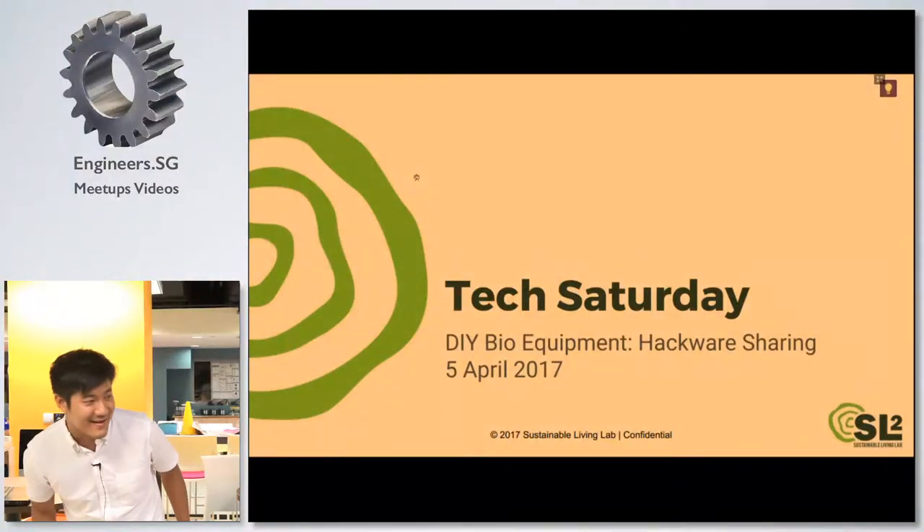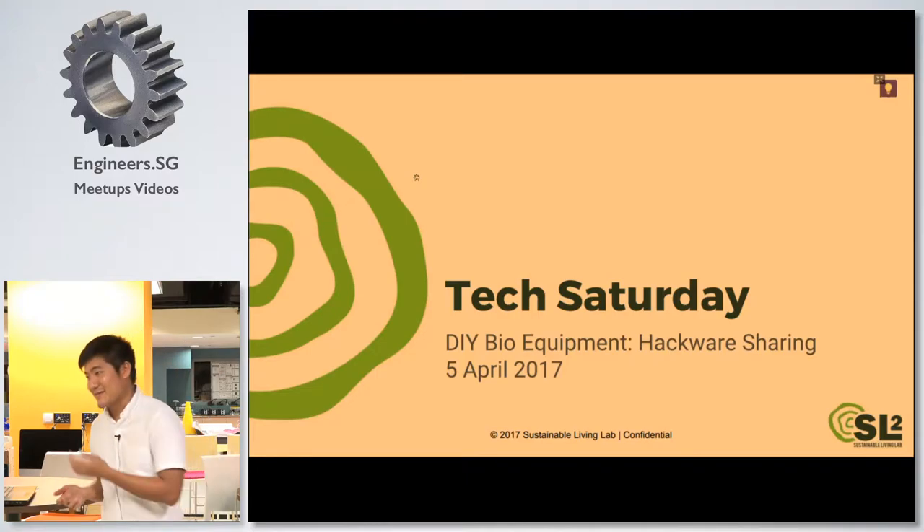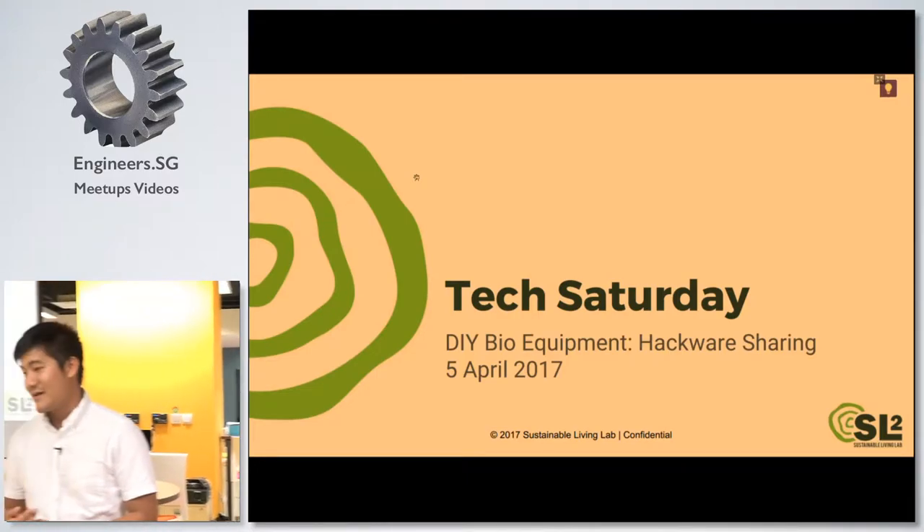Everyone, I'm Arfin and this is Dona. So we are here — I want to share a bit about Tech Saturdays and what we do, and also our project in DIY Bio.